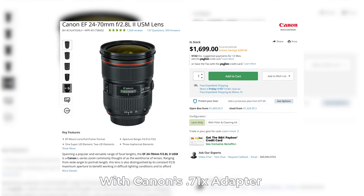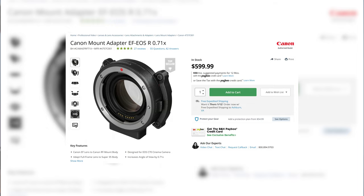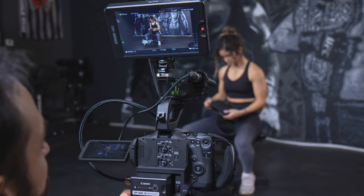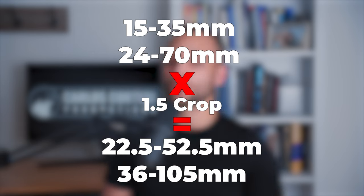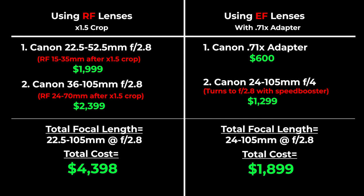Personally, I use a 24-70mm in 99% of my projects. If I used RF glass, I would have to settle for a 35-105mm, which would be a problem because I use the 24mm often for wide B-roll shots. Thankfully, Canon was wise enough to give us the .71x adapter with the release of the C70, which allows you to use EF glass at a nearly full frame field of view by cancelling out the crop, making it feel like a baby C500 Mark II. If you don't need the 16mm wide shots and don't mind selling a kidney, you can get the RF 16-35mm and the 24-70mm, which after the 1.5x crop results in a 24-52.5mm and a 36-105mm respectively. However, if you get the .71x adapter and use an EF 24-105mm f/4, you will end up with the same focal range in one lens that would require two RF lenses to replicate.